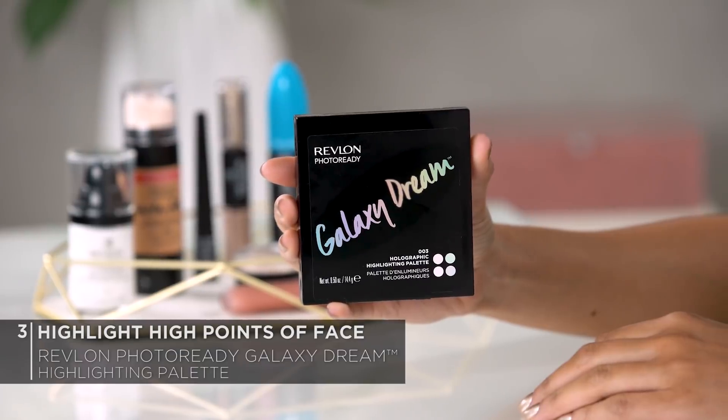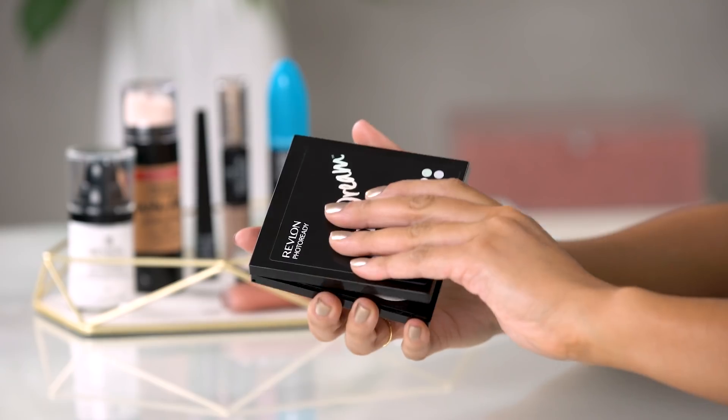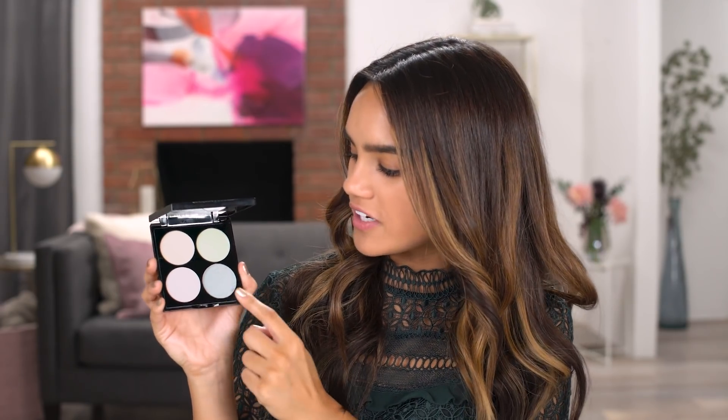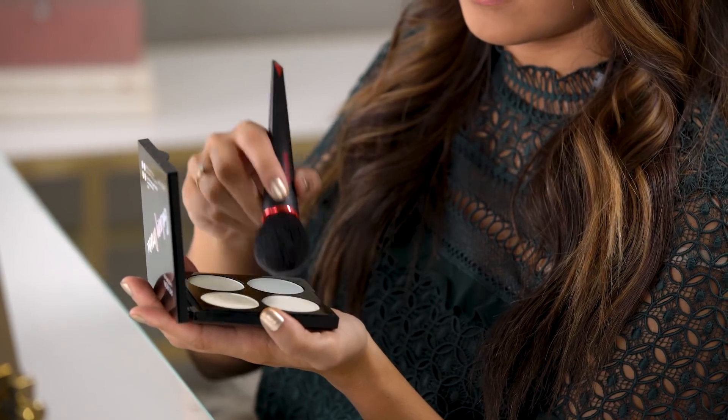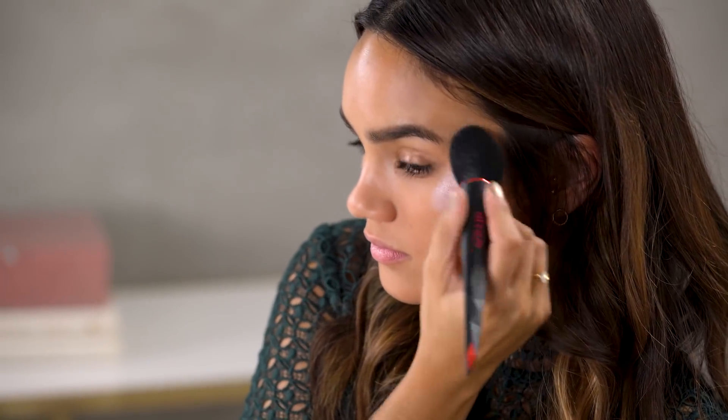I really love the natural, flawless effect of this foundation. Now for highlighting — as I mentioned earlier, I'm going to be using the Revlon Photo Ready Highlighting Palette in Galaxy Dream. This is such a unique, fun palette because you get all these different bright, iridescent colors. For this New Year's Eve look, I'm going to be mixing the iridescent purple with the iridescent blue shade. To apply, I'm using the Revlon Contour Brush and placing the colors on the high points of my face, slowly applying to the tops of my cheekbones as I build up intensity.